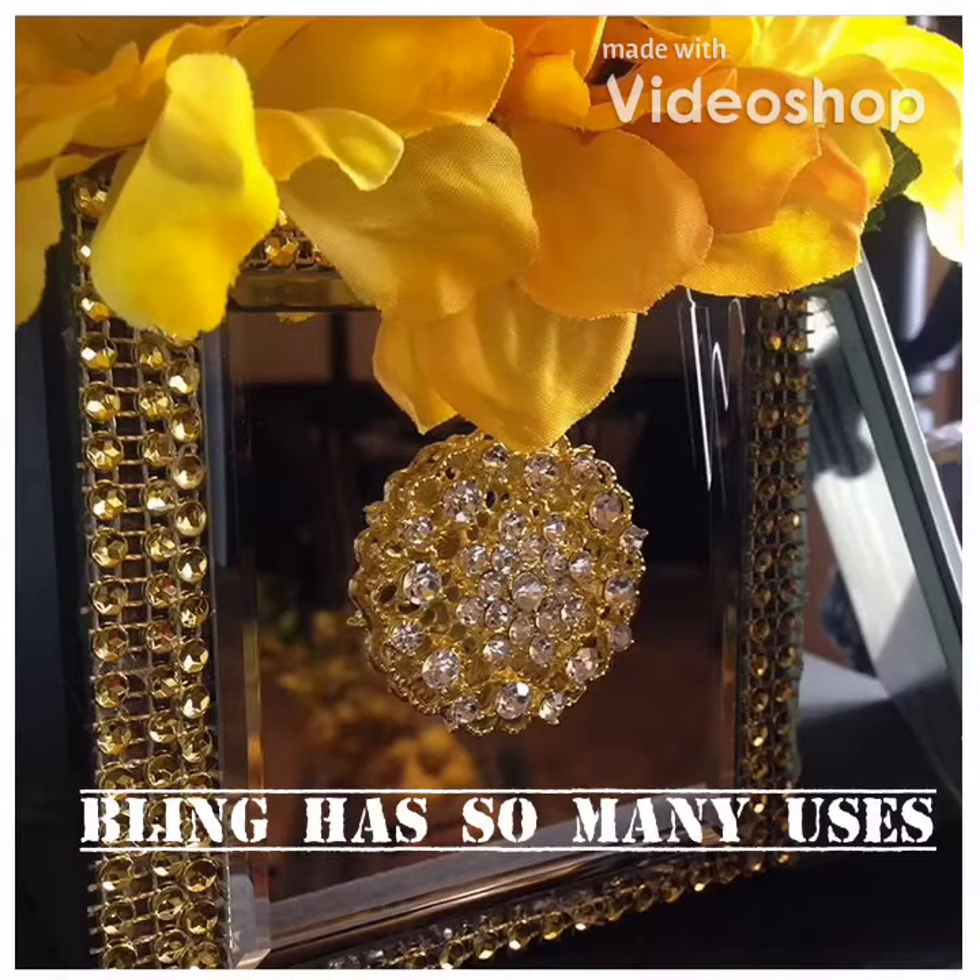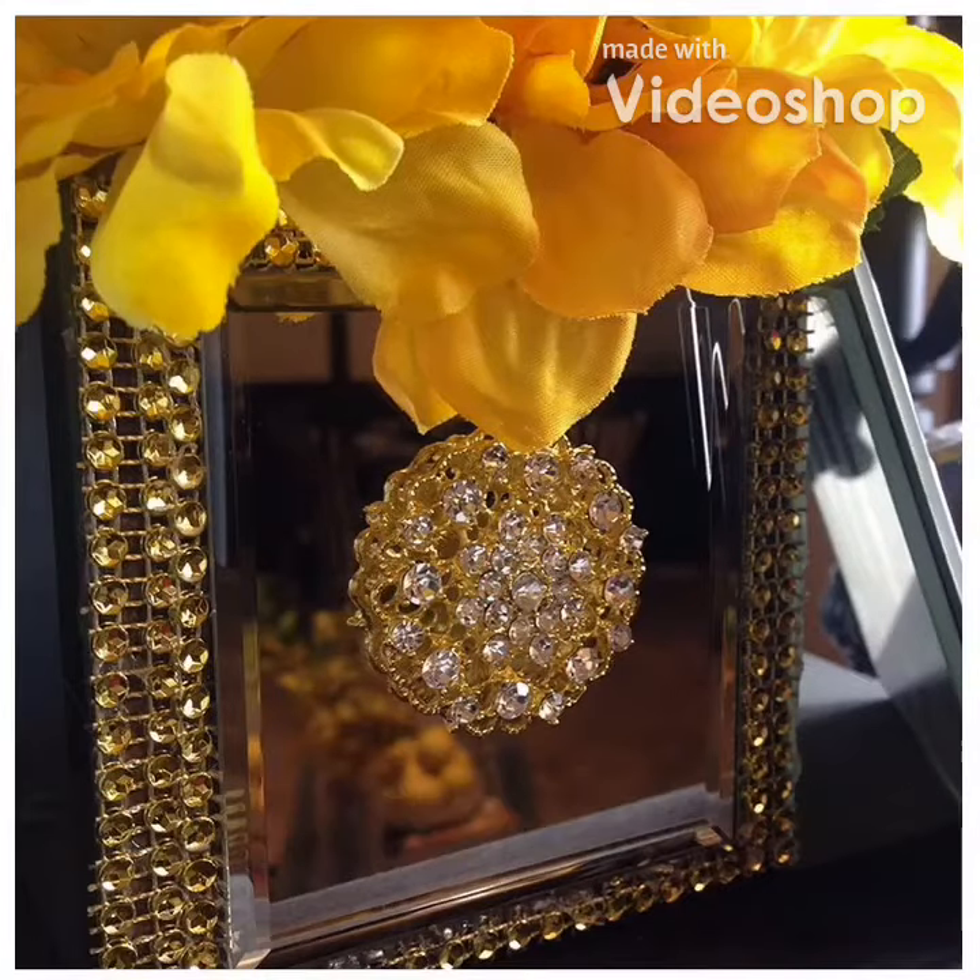Simple elegance is what I love. Take for instance this container — it turned out awesome.